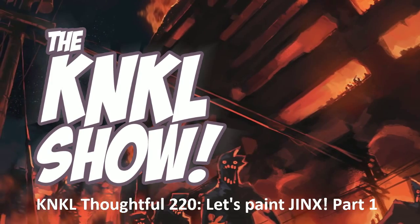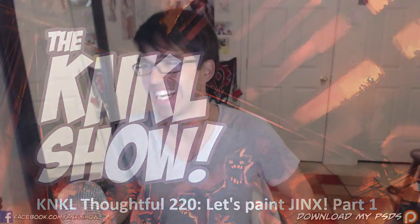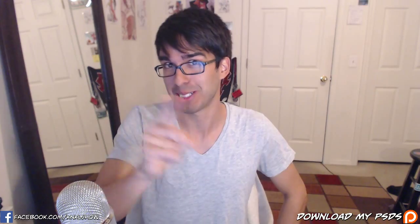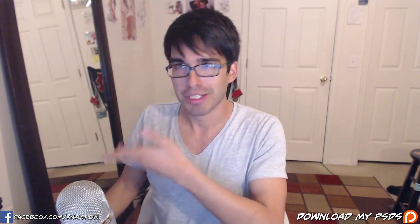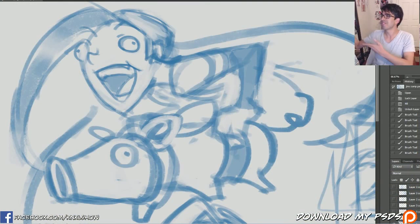Ladies and gentlemen, what day is it? It is April 7th, 2015, and this is the Kane and Kale Show episode 220. I'm your host Keenan Lafferty and today is Tutorial Tuesday where we learn to be better artists. Today we are going to be taking a stroll into a Let's Paint — another Let's Paint — and what character could it be? None other than the beautiful Jinx.